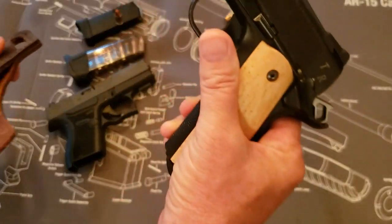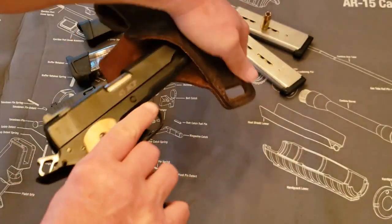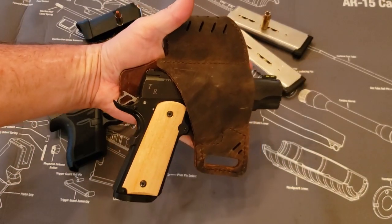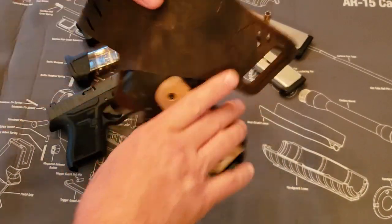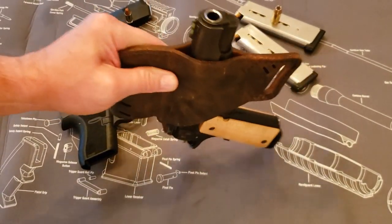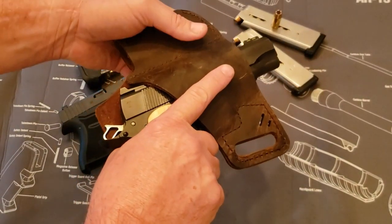As you can see, the 45 will fit in there just fine — look at that. It's got plenty of purchase right here. It doesn't come out; you can't shake it out. It's got plenty of purchase on it.